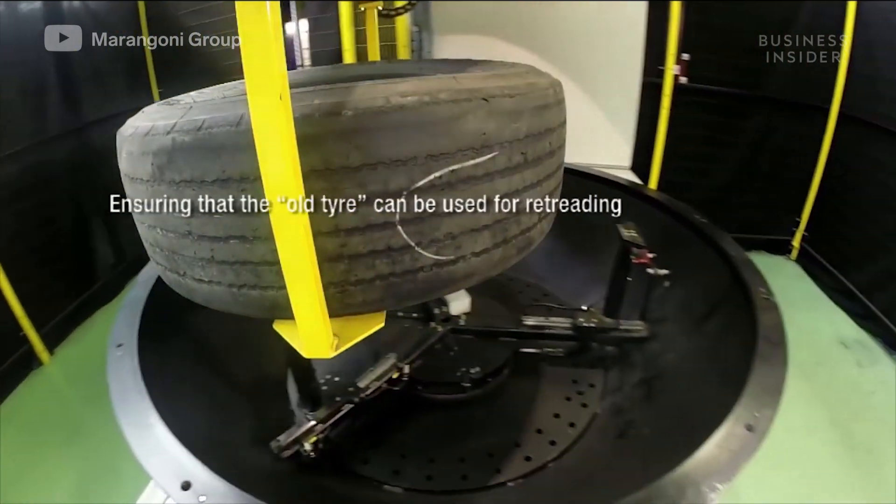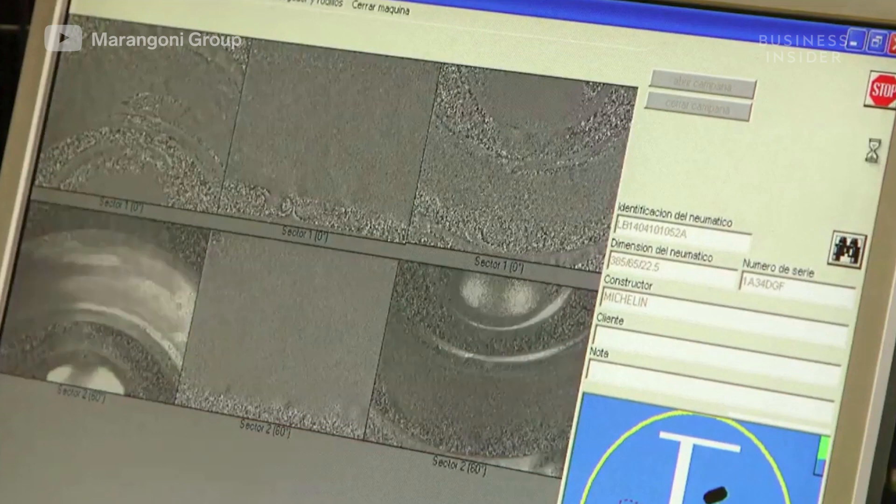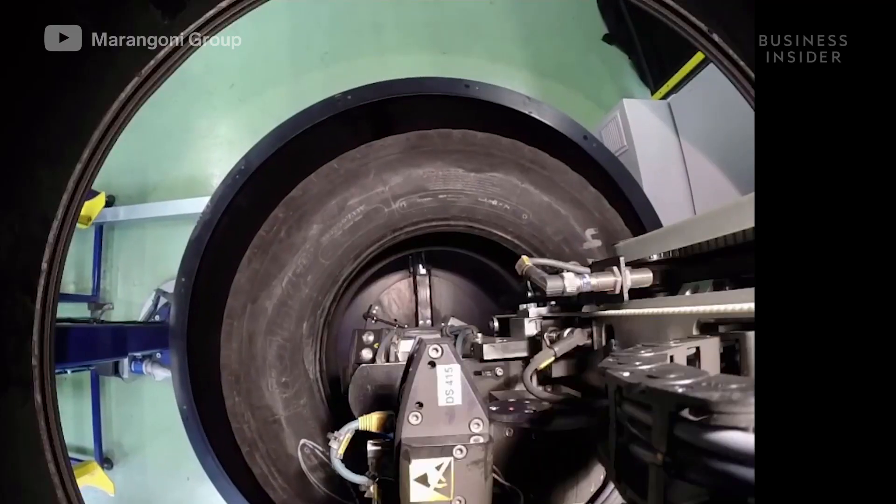Integral to this step is a laser shearography device—a tool that scans the tire in a vacuum to detect damage or defects not visible from the outside, as well as separation of the plies, the group of cords and metal wires within the tire.